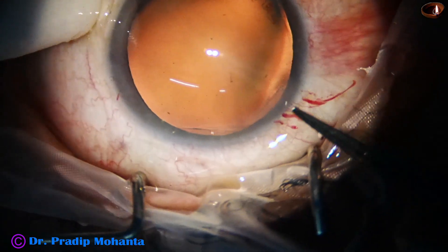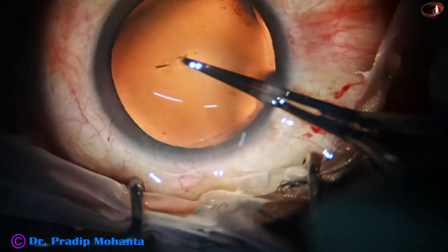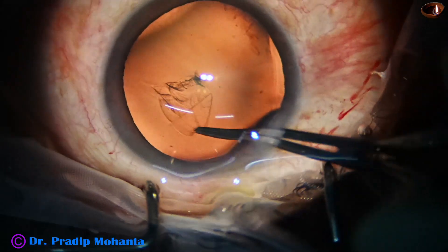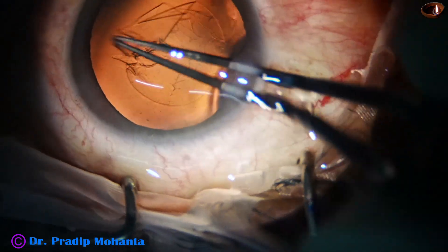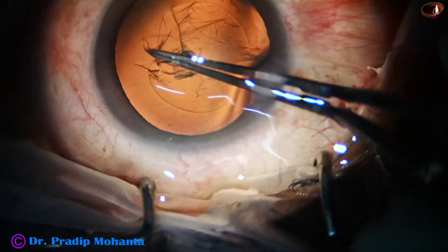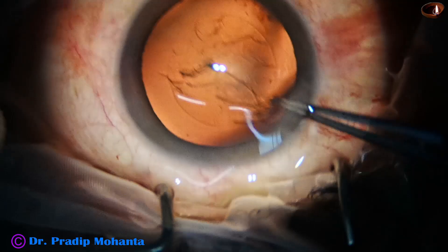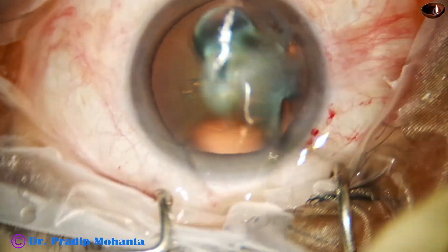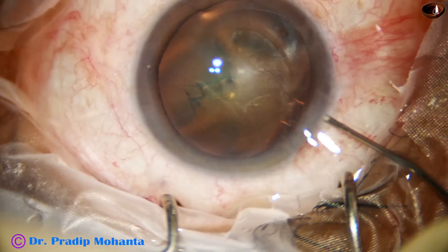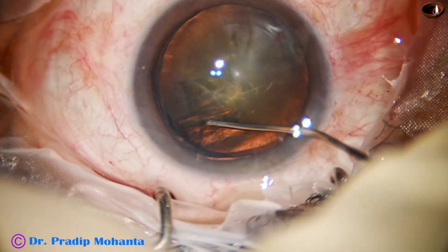And now capsulorhexis — capsulorhexis is done with the help of Utrata forceps. If we remain at a certain distance away from the margin of the pupil, we get a nice round rhexis. If we practice this mindful approach, in most cases we get a round rhexis.